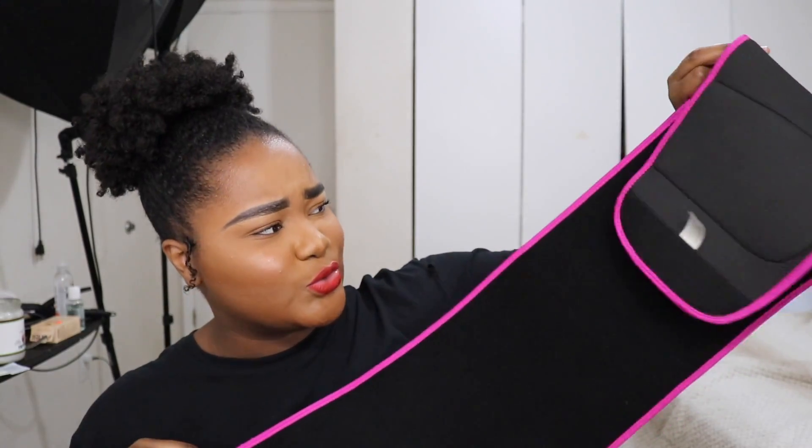This video is sponsored by Baddie Body Shapers. They were sweet enough to send me their diamond shaper, which I also used in the Chloe Ting challenge, and it helped me significantly. This product really works up a sweat — I personally saw results the very first time I tried it. It comes with several pieces.